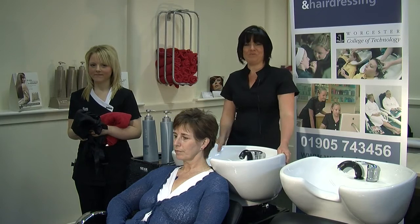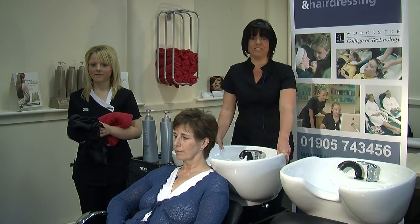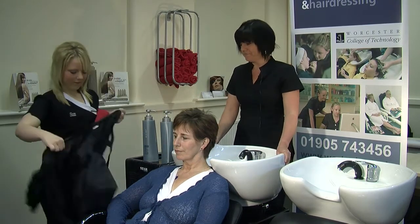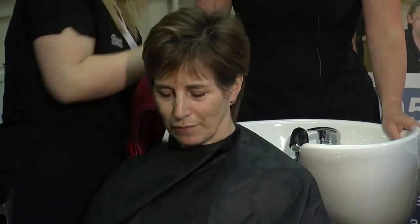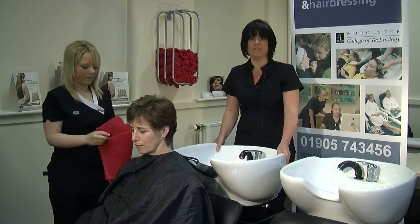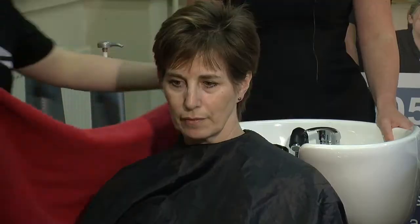Hi, my name is Debbie and I'm a lecturer at Worcester College of Technology. Today I'm going to demonstrate the shampooing procedures. First of all we need to gown our client. This is a really important part of the shampooing process — to make sure your client is really gowned up very well. We use a black gown and a towel.